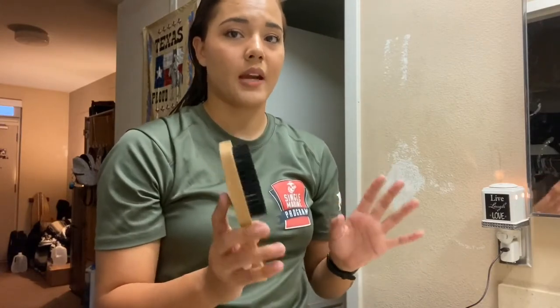Now that my hair is damp, I do want to use this leave-in conditioner because it smells so good. I'm going to go in with this brush and smooth my hair down.